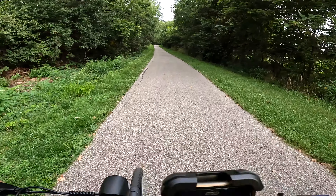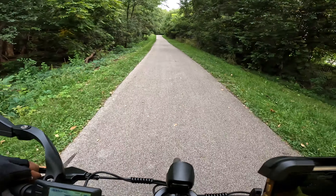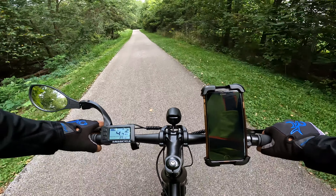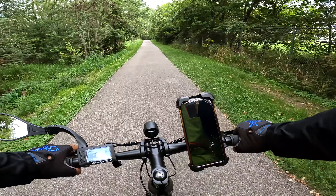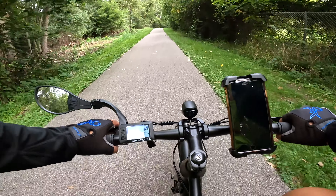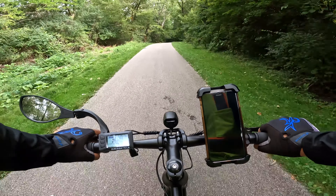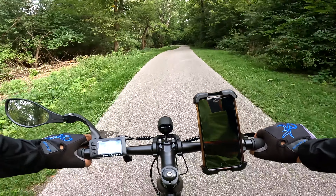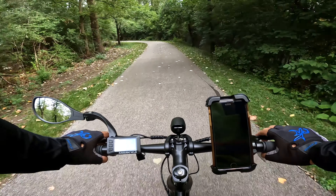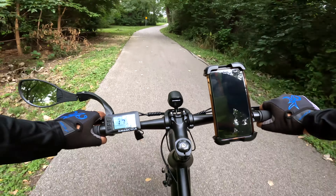All right, we're heading towards that hill. Once we pass that stop sign, we got to get ready to do the hill. I had to say hi to someone I see walking all the time. I do an e-bike channel on YouTube — that's why you see me riding all the time. This one is actually an e-bike but it doesn't look like it.